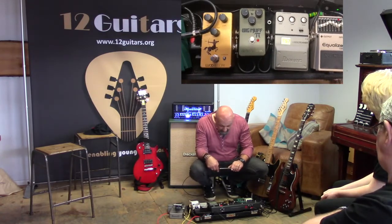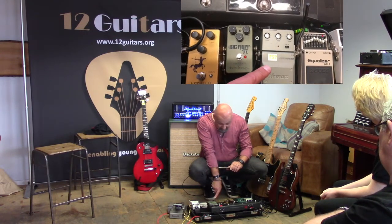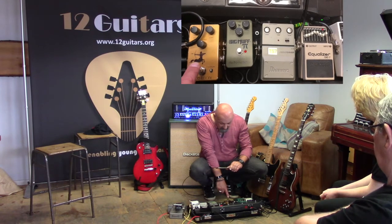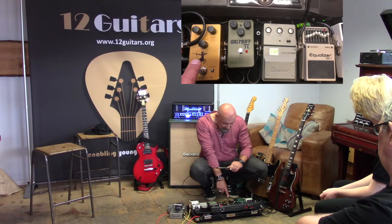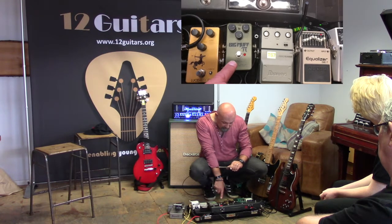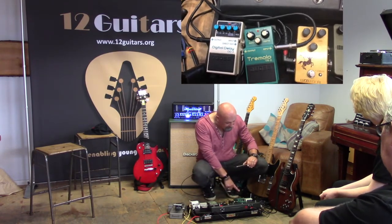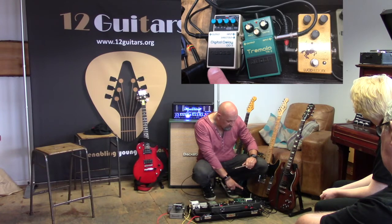I then have three distortion/gain levels. First, an Ibanez Tube Screamer TS7 — it tightens the bottom end, compresses a little, and just adds a bit of gain. I feed that into a Lucid FX ClonClone, which adds another layer of gain — dirty to dirtier. Then there's a Big Muff Russian Pi for any fuzz you need. All of those go into the front end of the amp, driving the valves in the preamp. In the effects loop there's a tremolo pedal for two songs, and a digital delay set quite long that gives you all the Edge-style sounds.